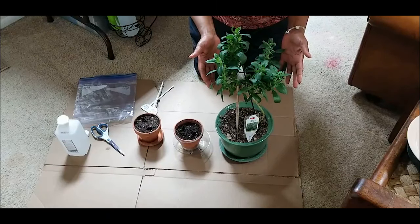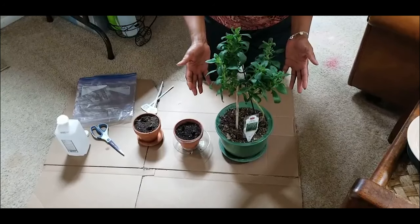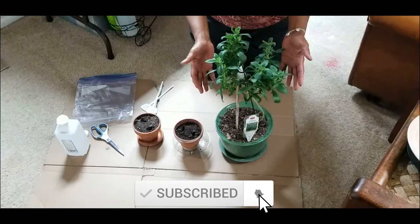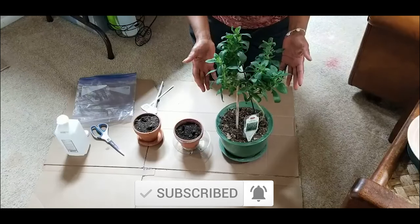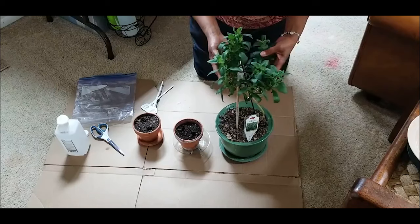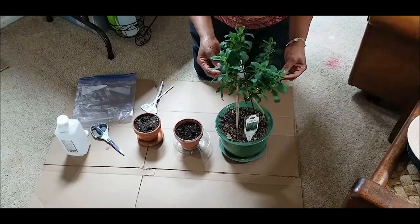Welcome to growing your own food in your own backyard. If you are new to my channel, please consider subscribing and don't forget to hit the like button. This video is about overwintering a stevia plant and propagating stevia from cuttings.